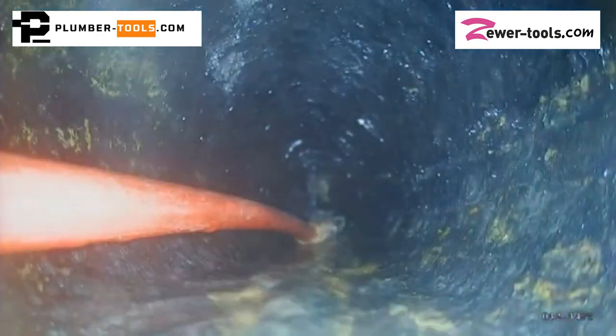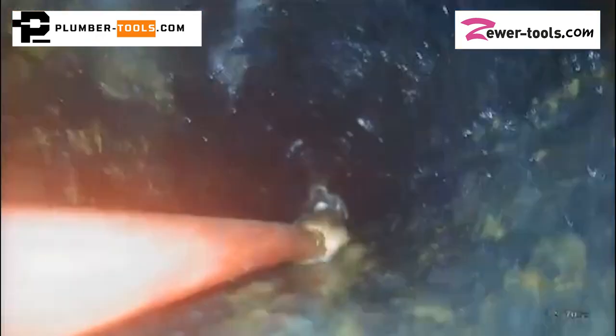Think about it. Without sewers, there would be no civilization and disease would have killed us all off by now. So we owe all the convenience of our modern world to people like you, Tony. Thank you for sharing the footage and thank you for watching. If you need a captain hook, check out our website — the links are in the description below this video.